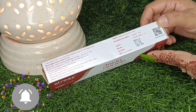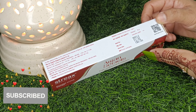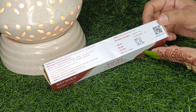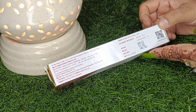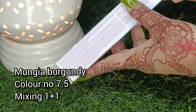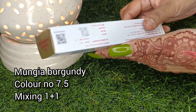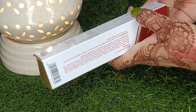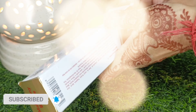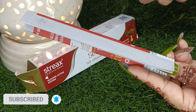If you are doing a touch-up, or if you have a full hair color application, then you can take one tube. It has a shelf line and instructions on it. The mixing ratio is 1 to 1. My shade is Burgundy 705. You can see the outer packaging and the tube — all the information is mentioned on it.